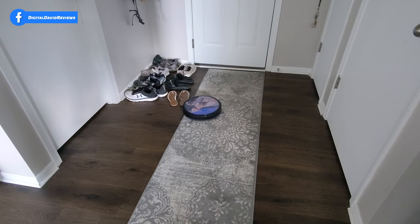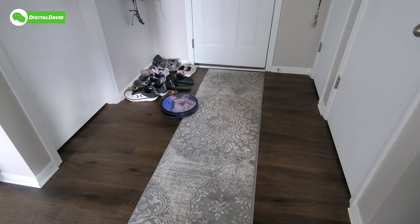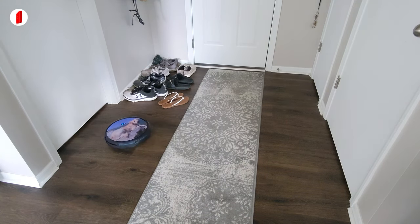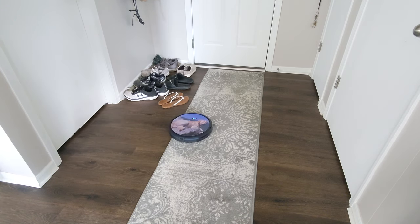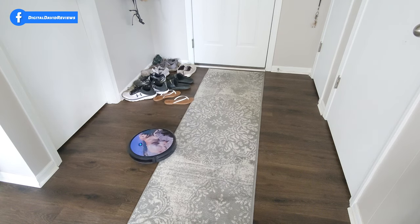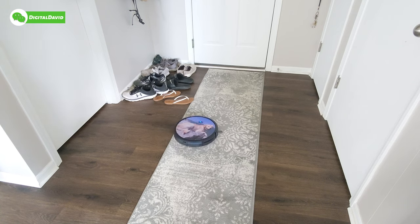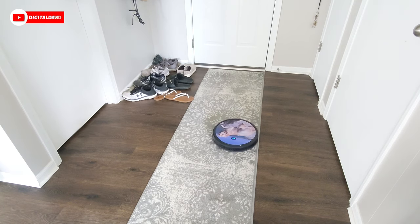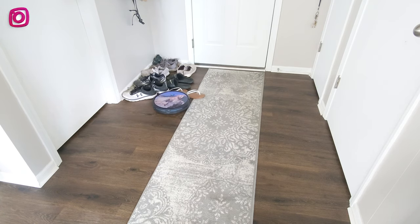Now you can see the robo vac going on and off a rug as it transitions between two floor types. I left some shoes out to test — these sandals are tough for robo vacs and typically cause them to get stuck. You can see it tried to vacuum them up and may run over them again. Best practice: remove anything you think could get stuck or get sucked up. The transition between hard floor and the runner is handled very well — no problems there. Cords and chargers will get tangled, so be mindful of those.